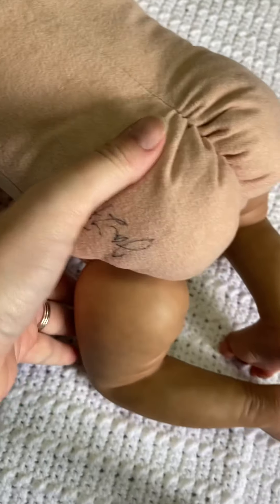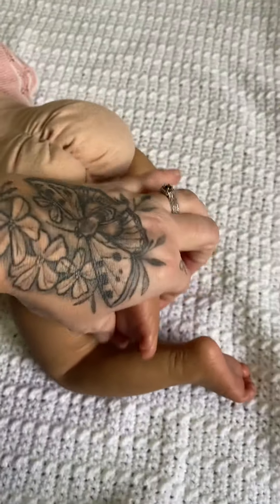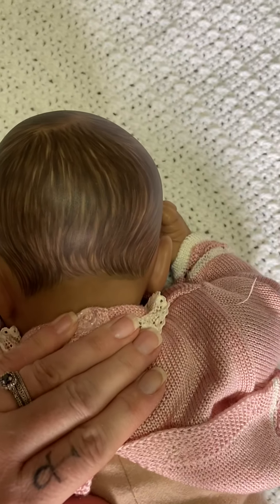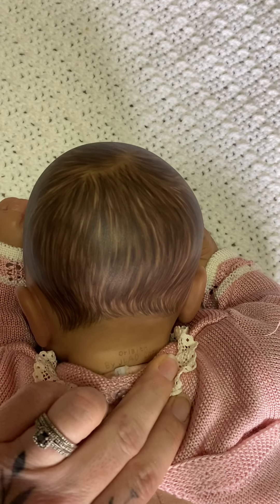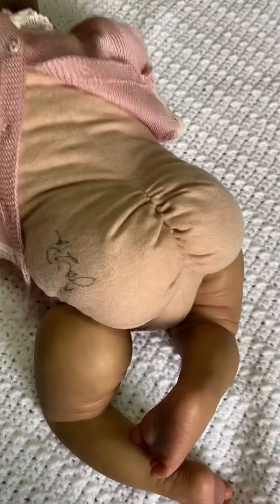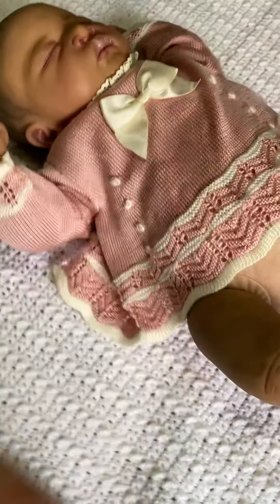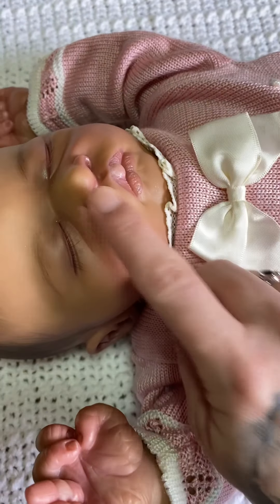This baby does have a signed body from the sculptor. This is Oralie by Jamie Lynn Powers — she does awesome sculpting. I really love her lips, her noses, her hands, her feet.